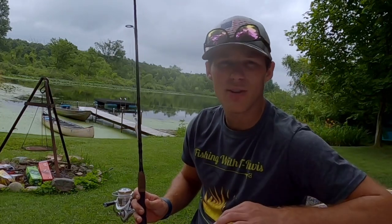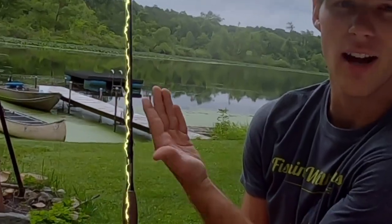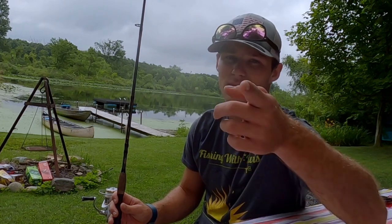Welcome back to Fishing with T.E. Ravis, folks. Today I'll be reviewing the Berkley Lightning Rod. It's great for bass, panfish, or other similar types of fishing. So let's get to it.